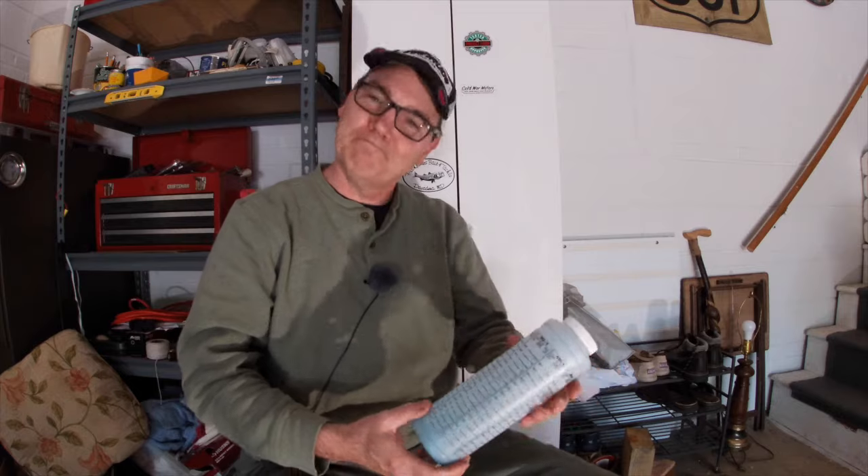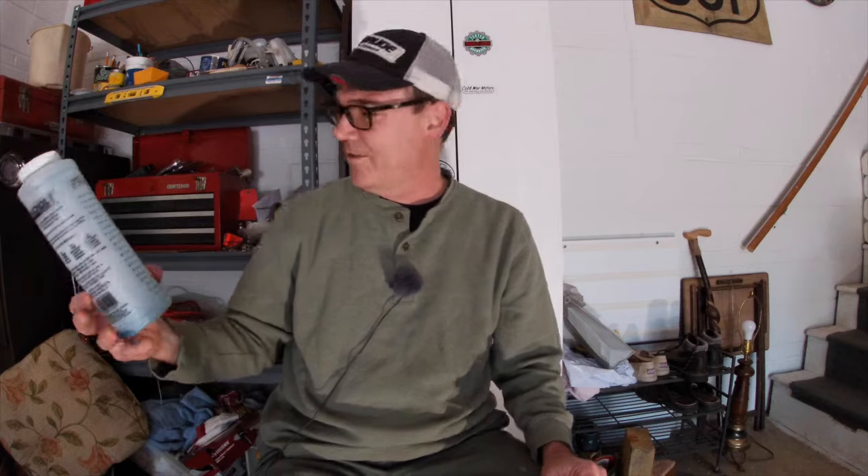If you have any two-stroke oil mixing questions, please leave them in the comments below. Thank you so much for watching. Here's another video pick just for you and a playlist of similar videos. Stay safe out there on the water. I'm really glad I bought this — it's going to be very handy this summer.